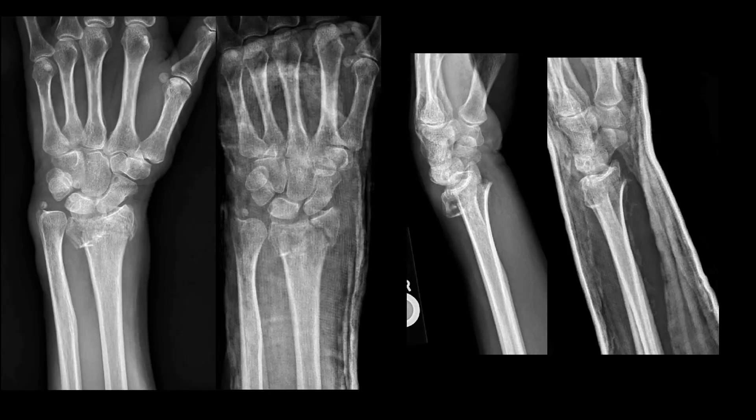Here are the post reduction x-rays performed after a splint had been applied. While this reduction is not perfect, it is adequate to the degree that the patient had significant improvement in pain and could be discharged with orthopedic follow-up for outpatient surgical correction of the intra-articular fracture. In this patient's case, utilization of ultrasound allowed the reduction to be performed without having to coordinate with x-ray, and with assurance that the reduction was performed to a sufficient quality so as to avoid having to go back to the room, take down the splint, redose analgesics, and start over with the manipulation.